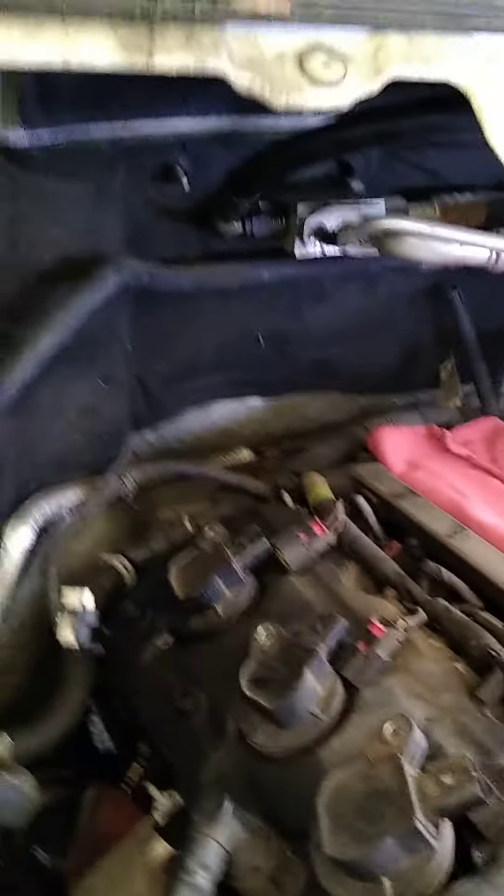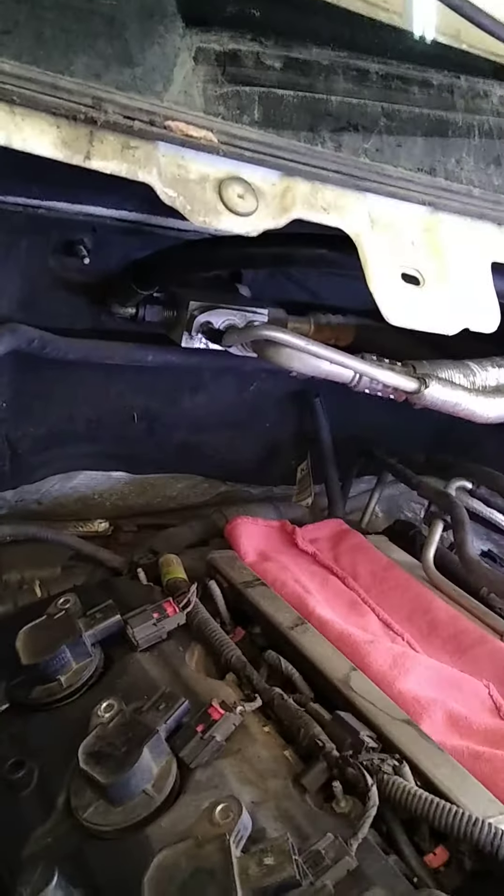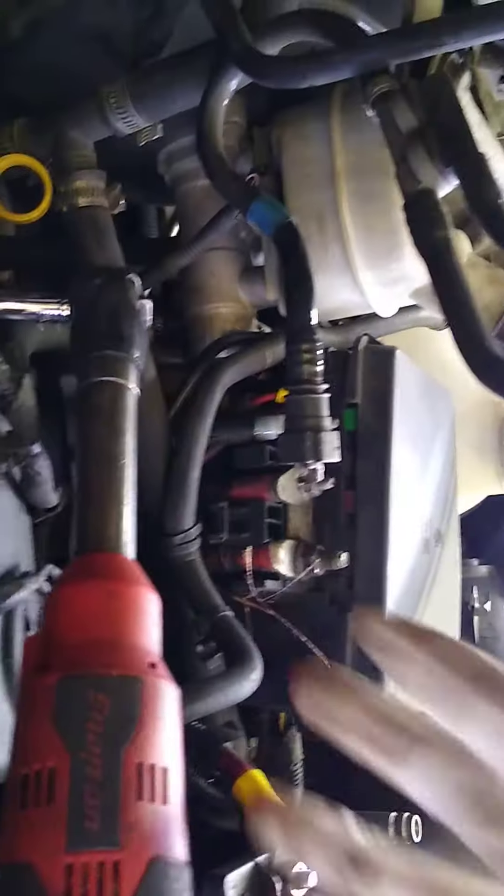We've done a lot of Explorers, but the engine's in the opposite direction. We also had another problem where somebody was in here and broke the connector on the hose.